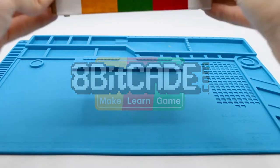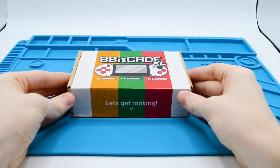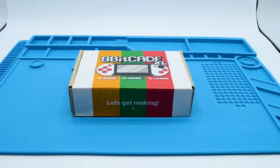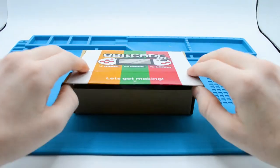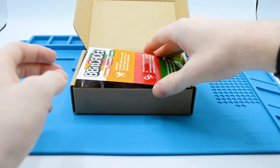Hello Maker! First, give yourself a pat on the back. You just took your first step in learning about electronics, design, and programming. Well done, and we are pleased you chose us. Thank you. Let's not mess around — let's bring out the Maker in you.